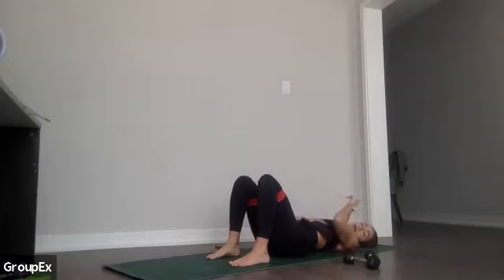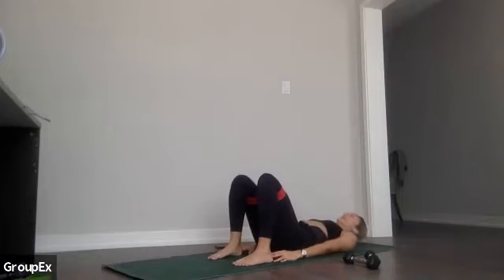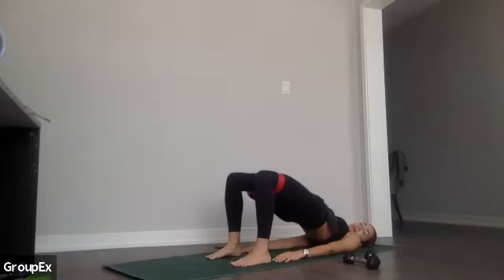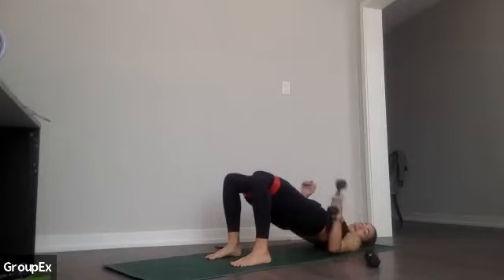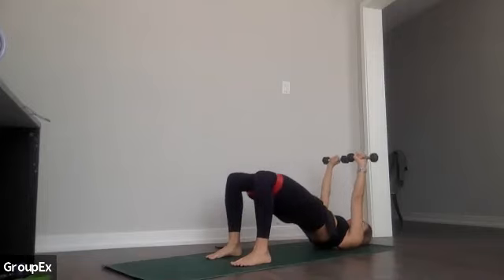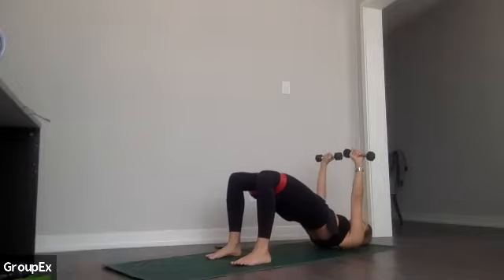We're going to start our bridge circuit — just up and down. I'll walk you through it as we go because it's pretty simple. Push through your heels, lift yourself up into bridge, then just going up and coming down. If you want, there's a little hover at the bottom — you don't have to actually rest your bum at all. If you want to add your arms in too, you're either holding at the top or moving your arms as well. Lift and lower, keep going.